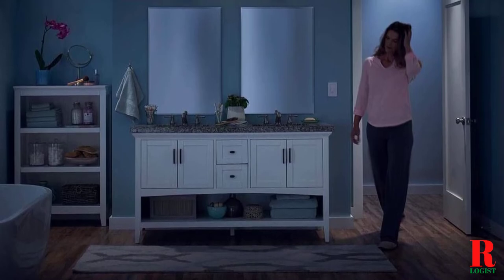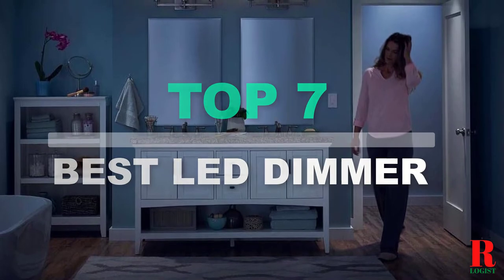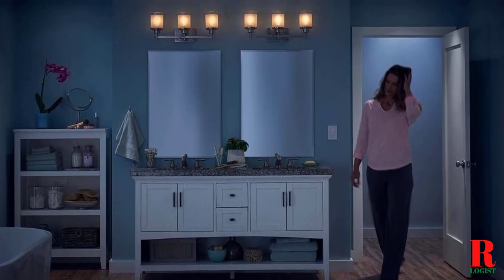Looking for a Z-Wave dimmer switch? Our kitchen appliance experts bought and tested the top 7 best Z-Wave dimmer switches available in 2021 and put them through a rigorous side-by-side comparison to find the very best.